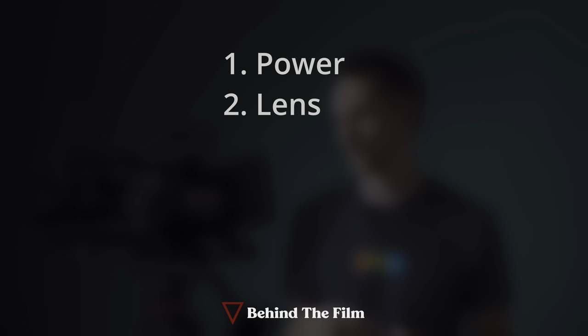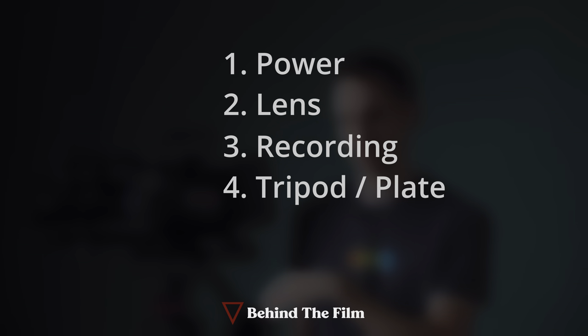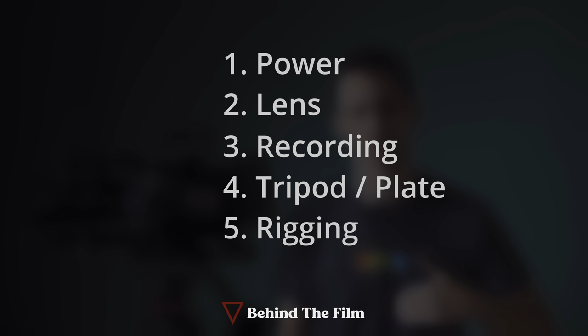I want to go through this in order of importance. Number one: you can't use this without power, so we're going to talk about power first. Number two: you can't see anything if you don't have a lens on it. Number three is recording. And then number four, before I go into rigging, I'm going to talk about the tripod and tripod plate. And then lastly, we'll talk about rigging.